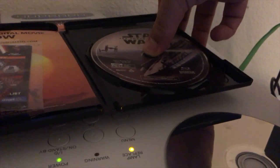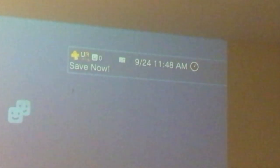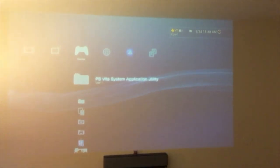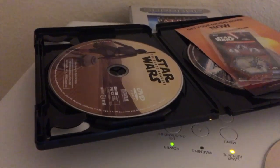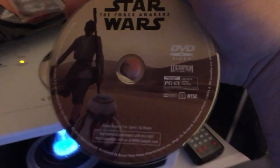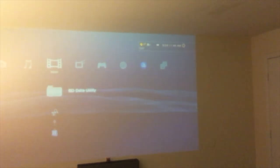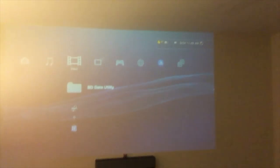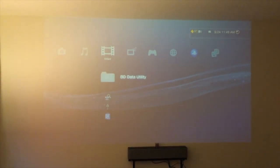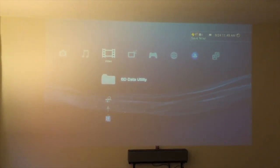We'll try the Blu-ray first. As you can see, it is reading the disc but I don't know why it's not showing up. Since the Blu-ray didn't work, maybe the Force is stronger with the DVD. It says right there that it is reading the disc — and it stopped. The Force is not strong with this one.